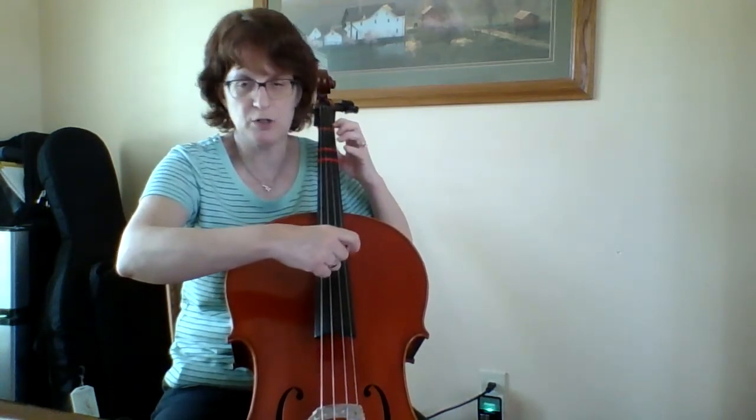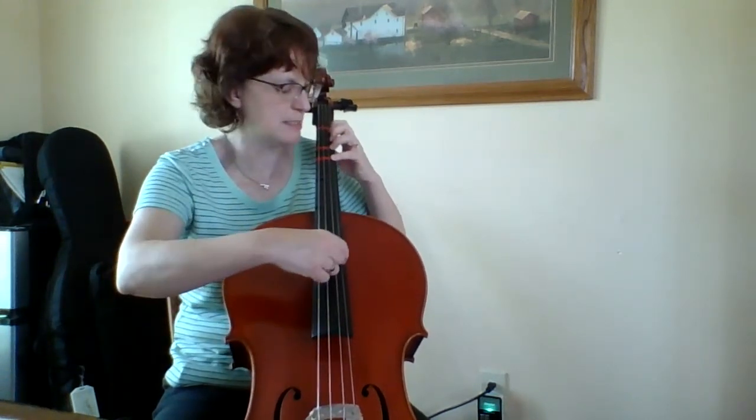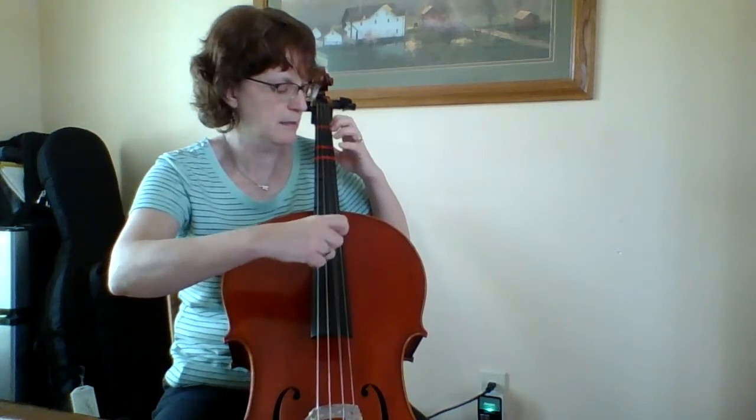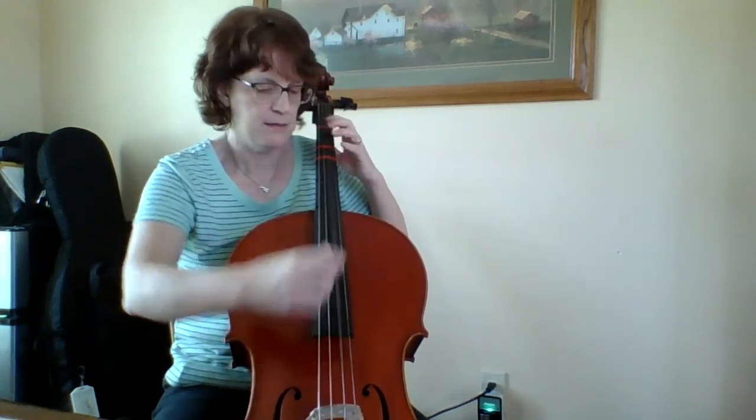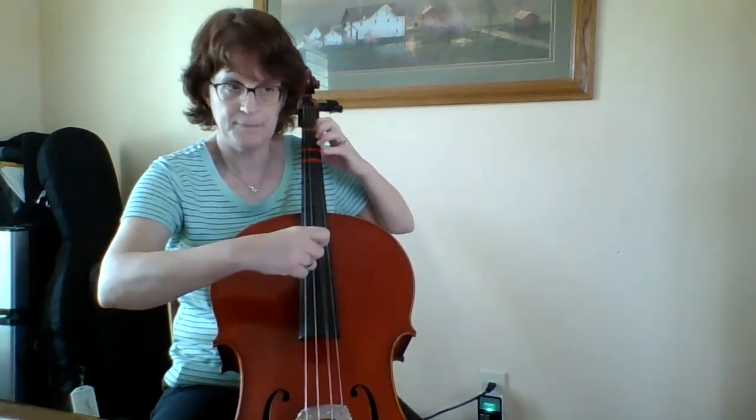Here's another tricky measure. High D, open A, open D, open A, open D. Measures eight going into nine sounds like this — and again, and again.